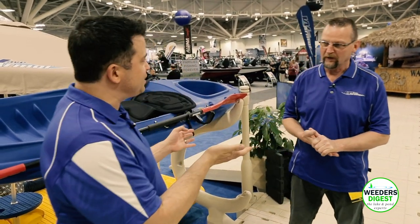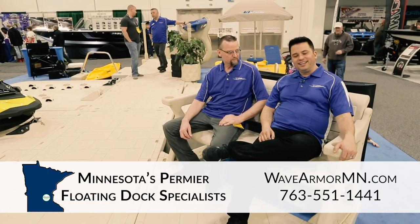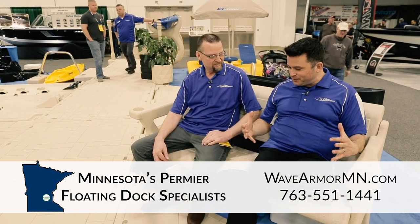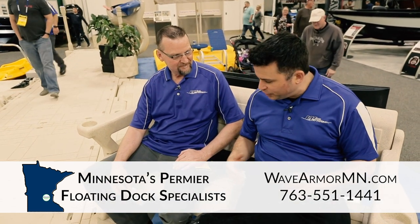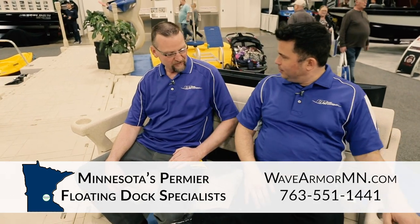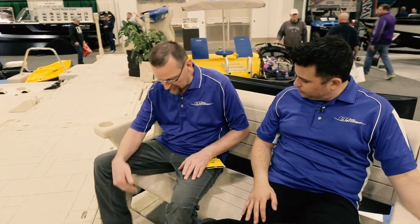We're sitting on the Wave Armor bench right now. It feels very comfortable, and we're partly on the dock and partly off the back. The dock attachment bracket is 100% cantilevered over the top of the water, so it doesn't take up any real estate of your dock whatsoever. If you're sitting on a 60-inch wide dock section, you literally have your full 60-inch walkway to walk up and down without your bench in the way.